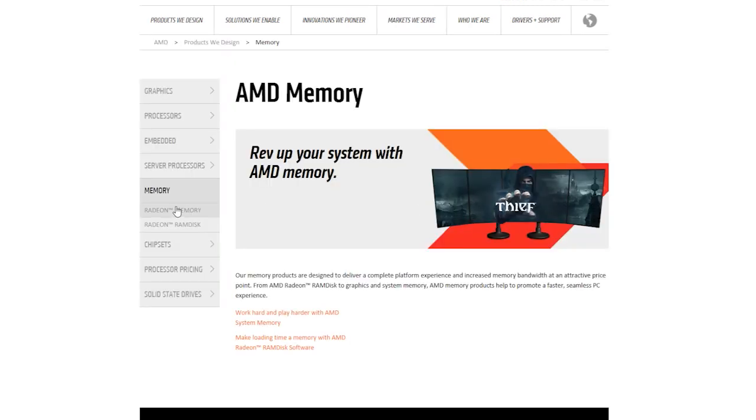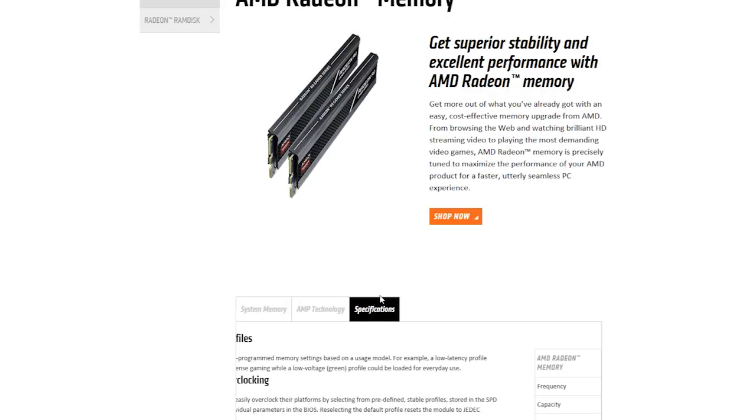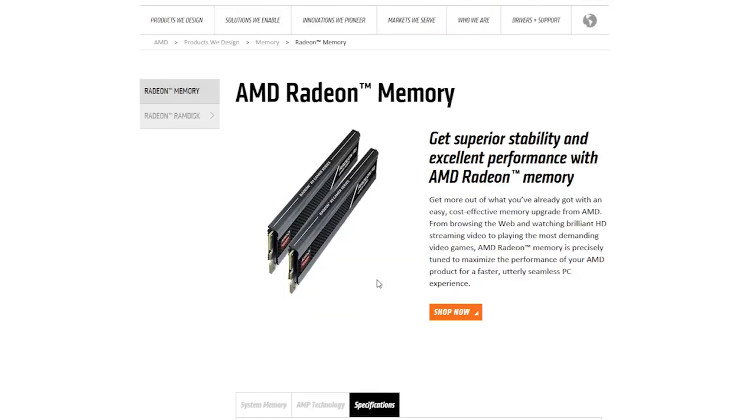Recently they introduced their RAM and now SSD, and soon they'll have all the necessary components with their AMD brand name on them. All they need now after this is their own power supply.